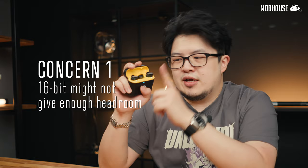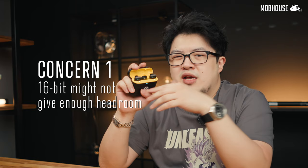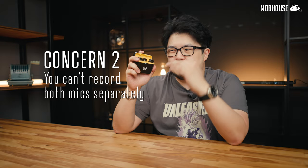Until this point it's all rainbows and butterflies, but I do have some concerns with the Lark C1 for more professional applications. First, the 16-bit bit depth might be good enough for most amateurs and prosumers, but professionals might want more headroom for clipping, and a lower noise level from a 24-bit or even 32-bit recorder. Second, you cannot record the two microphones separately into their own channels, which can be a problem if you're a professional who wants to mix both channels independently.